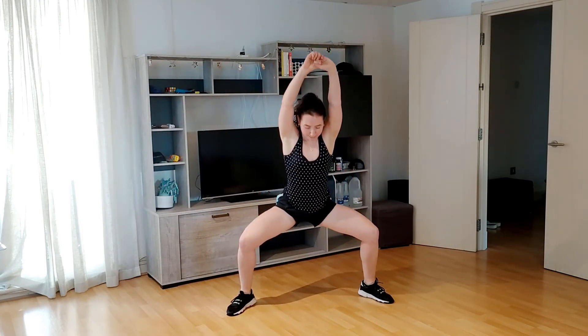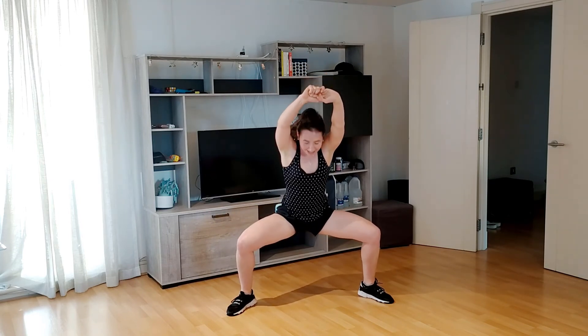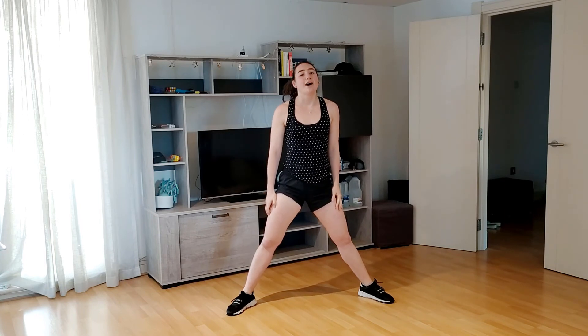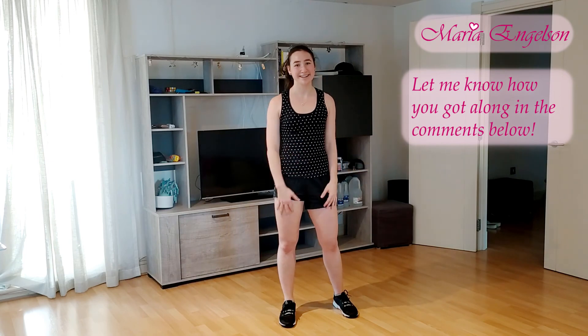Come on. Drop them together if it's easier. Eight, seven. A little bit lower. Four, three, two, one. Done. Oh my god! Did you feel it? Max out. Ten short minutes. You did amazing. It's completely okay if you didn't catch me completely the first time, just retry the workout, non-jumping, completely fine. Let me know how you get along in the comments below. See you soon.